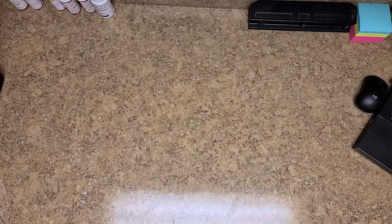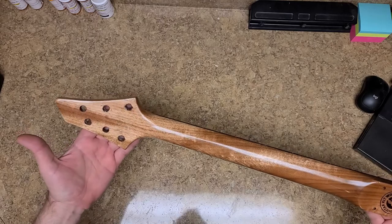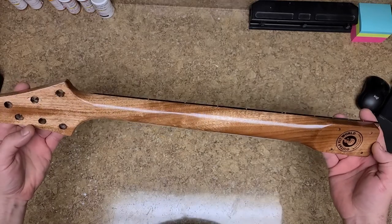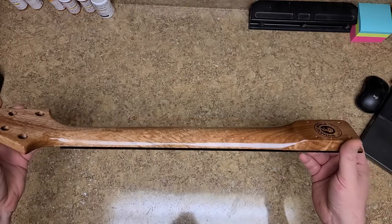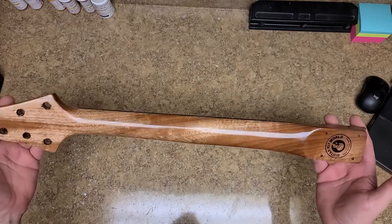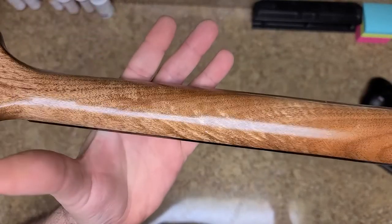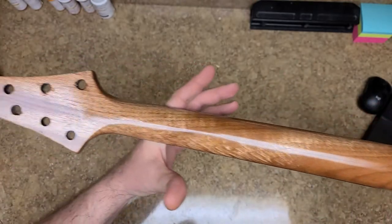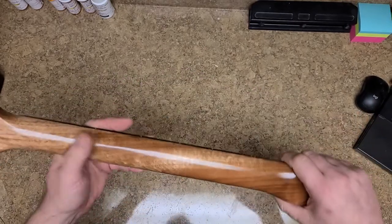So you guys have seen the top portion of the neck - here is the bottom portion. I got the holes drilled out for the tuners, hit it a few times with some clear. I did not stain or dye the back of this neck at all, so this is the mahogany - this is what it looks like raw. It's got some nice figuring in it even though it's mahogany and not flame maple.